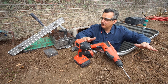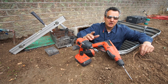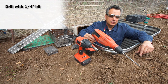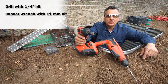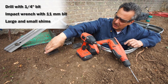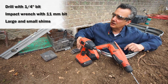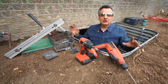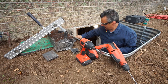I've got everything I need right next to me: a rechargeable drill with a quarter-inch bit, an impact wrench with an 11-millimeter bit, big shims in case the cut isn't level, and small shims to tune it up. Before we set the ExoFrame, we want to inspect this wall and make sure there are no bumps or aberrations that would hold the ExoFrame out from the wall.